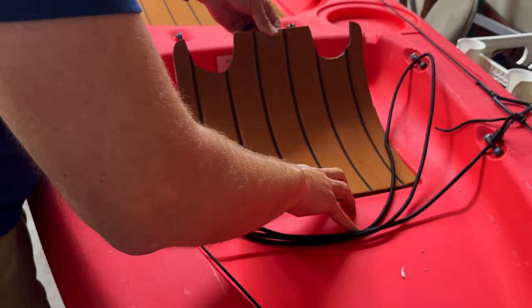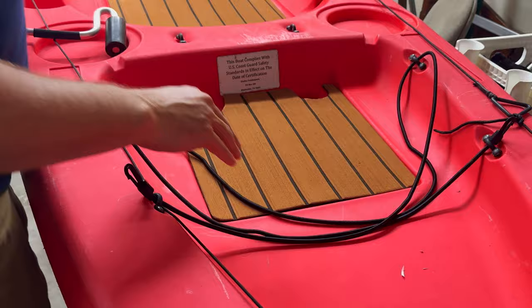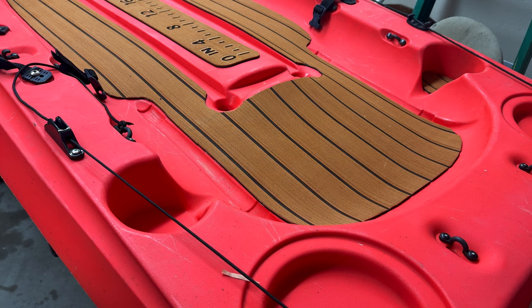I had plenty of the foam left over, so I cut out templates for the crate area, the cup holders, and the front area where I store my paddle. This is going to look really nice and help cut down on some noise while I'm fishing.